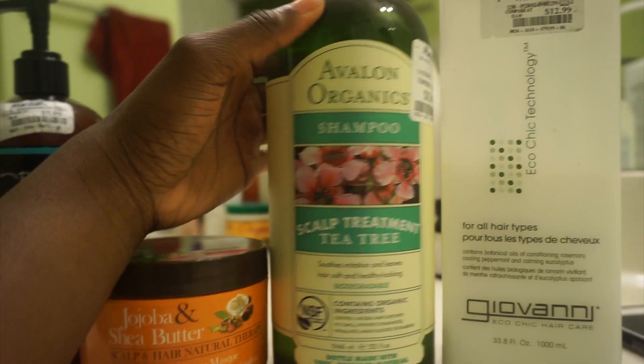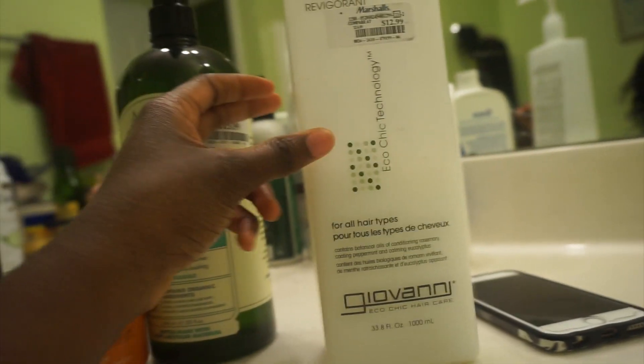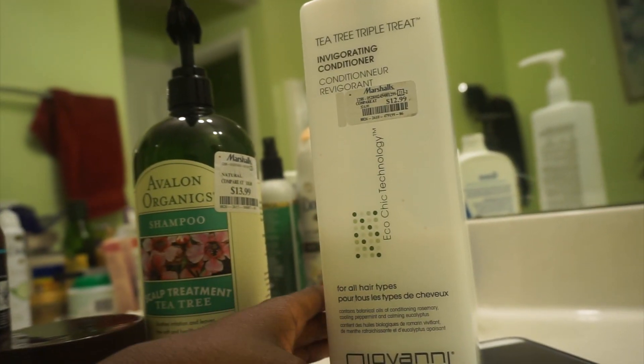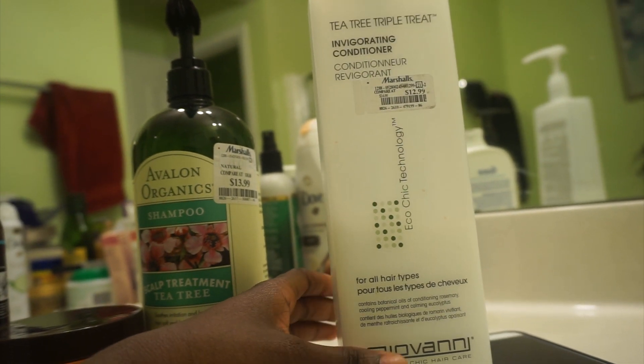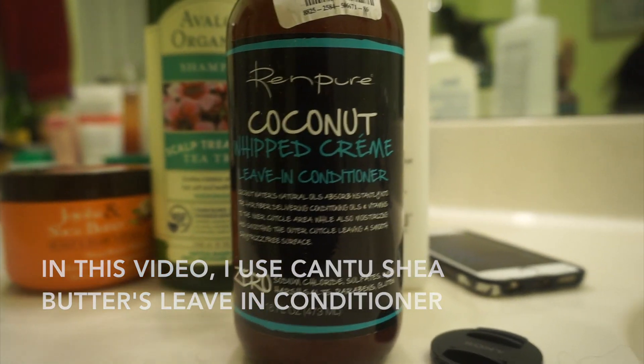For shampoo, I use the Avalon Organics Tea Tree Scalp Treatment. For my conditioner, I use Giovanni's Tea Tree Triple Threat Invigorating Conditioner and Seren Pure Coconut Whip Cream Leave-In Conditioner.